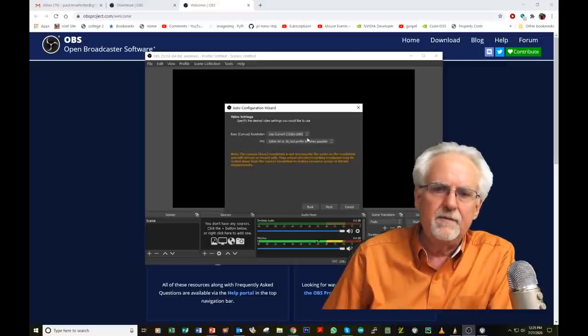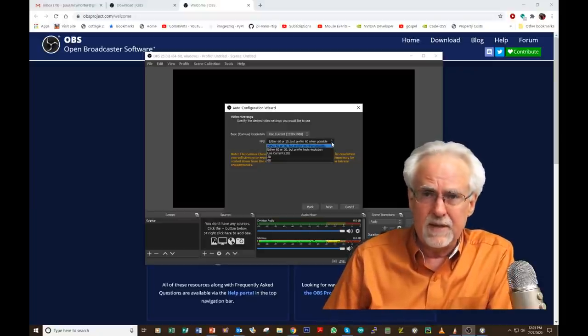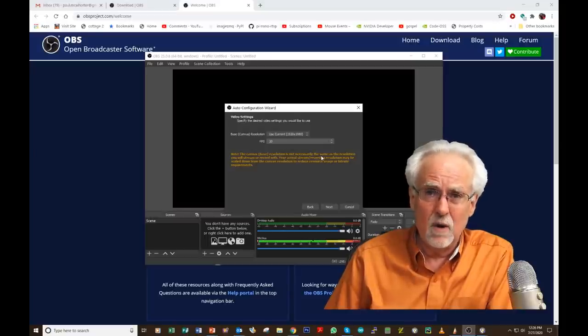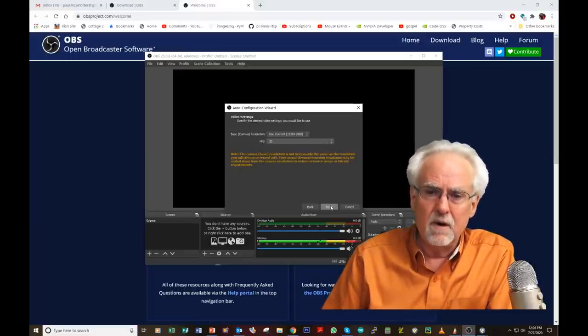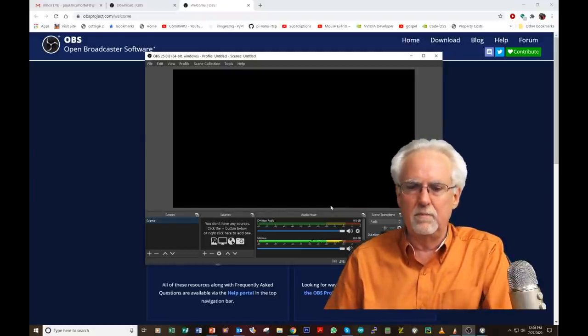It asks for your base canvas resolution — I recommend 1920 by 1080, which is high definition. For frames per second, it offers 60 or 30. I'm just going to say use 30 frames per second, because 30 is extremely high quality and will run a lot better on computers that aren't state of the art. It doesn't impact quality negatively but makes it a lot easier on your hardware. Click Next, review the settings it's determined, and click Apply Settings.